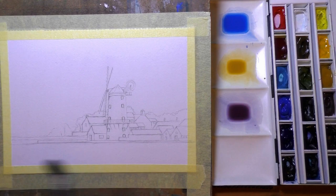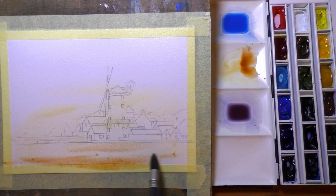Hi everyone and welcome back to another video. In this one I'm doing a mixed media painting and it's of a scene that I've painted many times — it's Clyde Windmill in Norfolk.